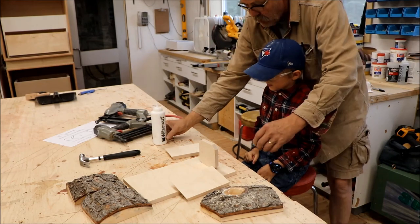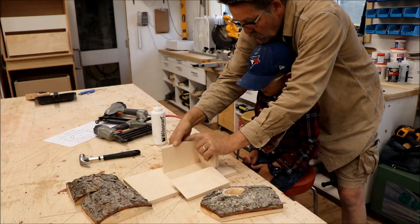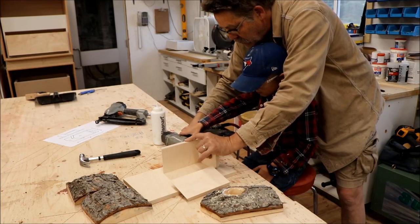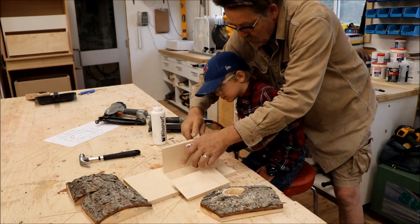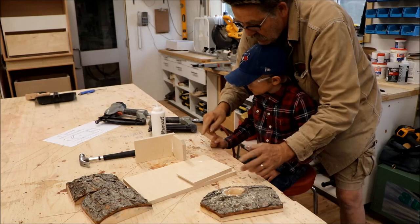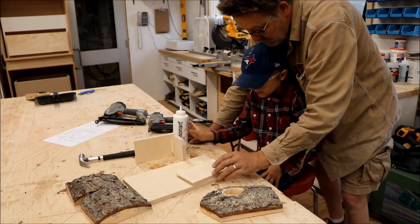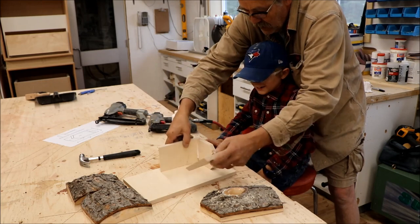And then we're going to put this like so, and then you're going to pull the red trigger, okay? Ready? Not quite — you've got to wait until I say yes. Go. All right, perfect. Now I'm going to put some glue on this right here. Not too much — perfect, okay, that's enough. Oh man, that's a lot of glue! Okay, here we go.